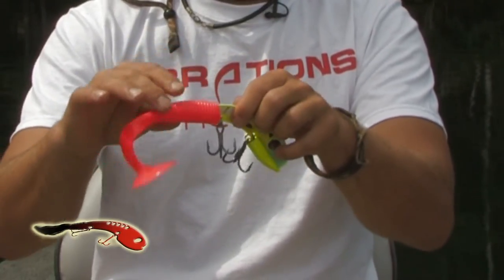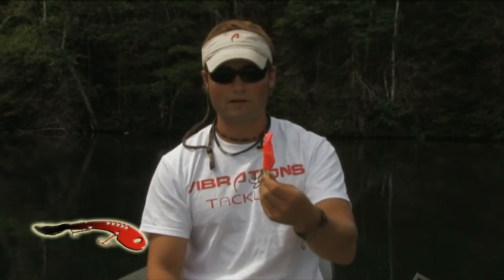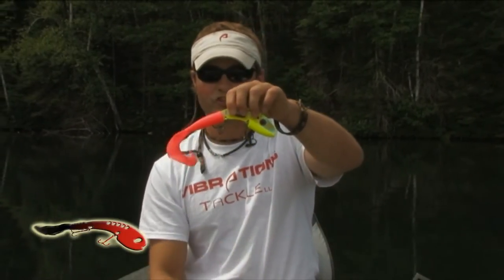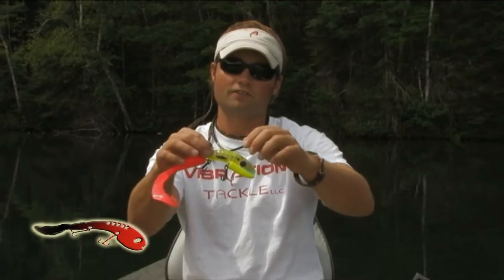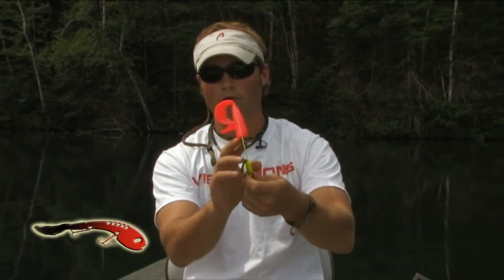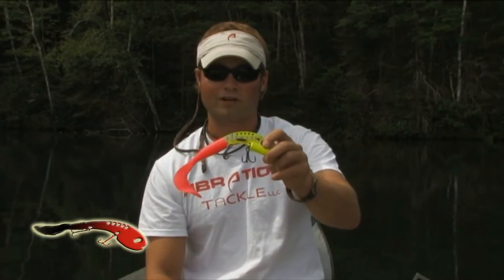The next thing I'll do is take this back hook and just stick it up underneath the soft plastic. What that does is a couple of things — it prevents these two hooks from getting tangled, and it also adds a little extra security to hold that soft plastic on.